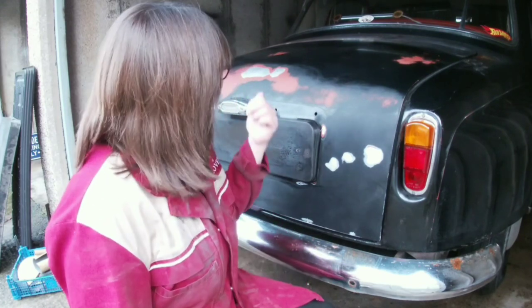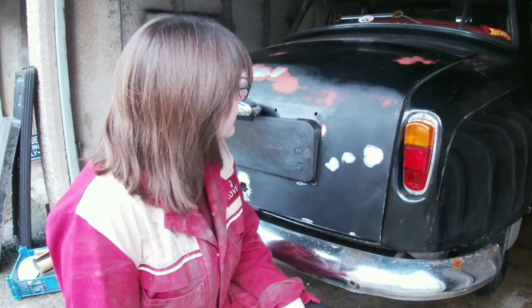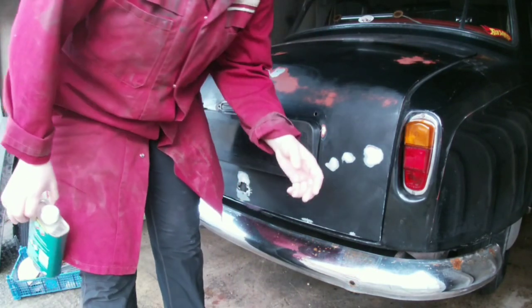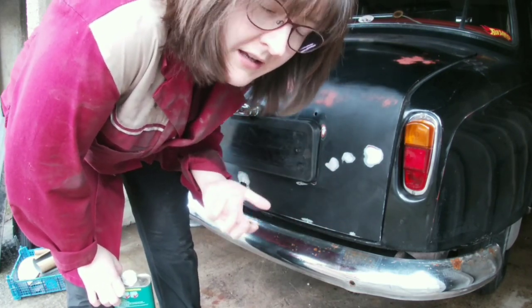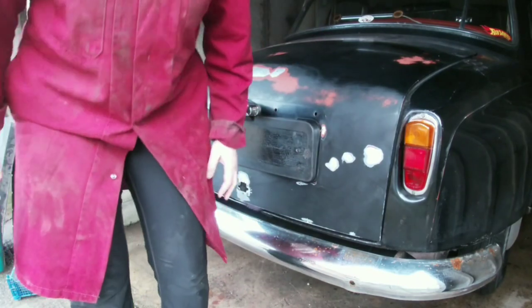Before I get the filler out I want to get some paint on the bare metal, so I'm just going to put some red oxide paint onto the bare metal and then think about getting the filler out. I've washed it, I've dried it, and now I want to use a degreaser — just a little bit on a cloth, give it a wipe over before painting.